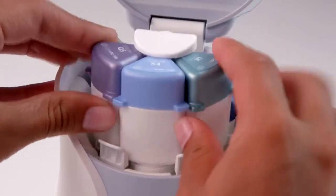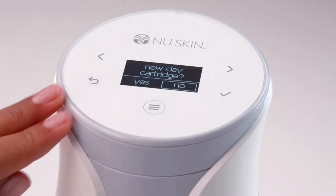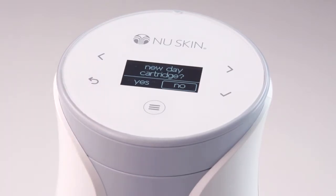Now insert the serum cartridge set into your AgeLockMe device. With the cartridges installed, the LED screen will ask if the cartridges are new. Select yes for the day prompt, the night prompt, and the serum prompt.